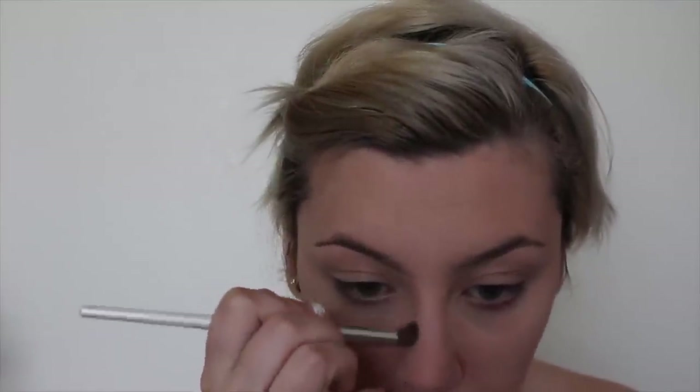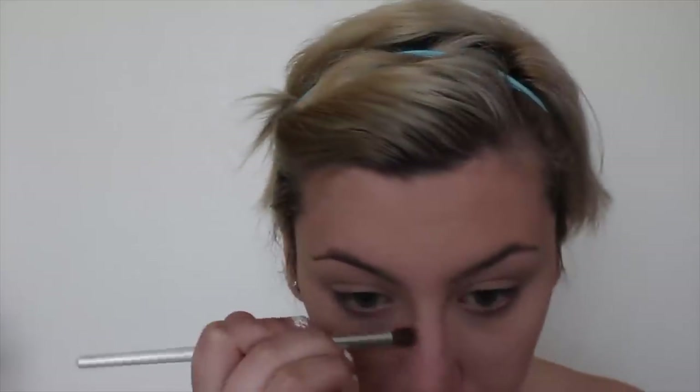I'm using a clean, fluffy brush to blend out any harsh lines. Another difference between Gigi's face and my face is that her nose is a lot more slender and shorter than mine is. So I'm applying a contour shade down the sides of my nose, and also right underneath my nose to sort of shorten it up. This will help my nose look a little bit more similar to hers. Of course, I'm not going to get a nose job for a makeup look, so it's not perfect, but it will help a little bit with the look.